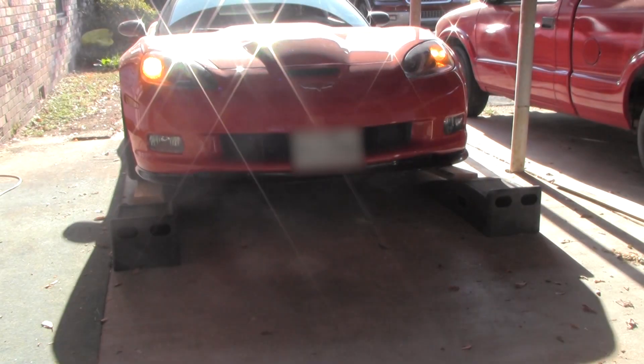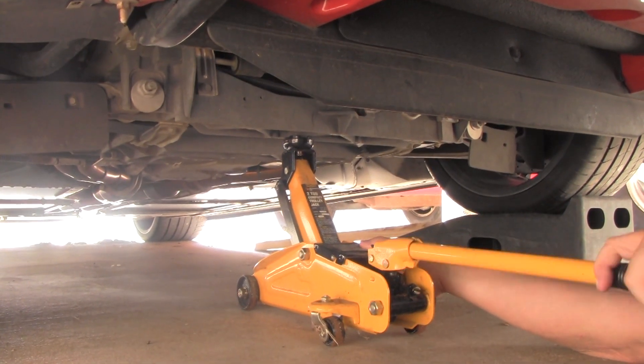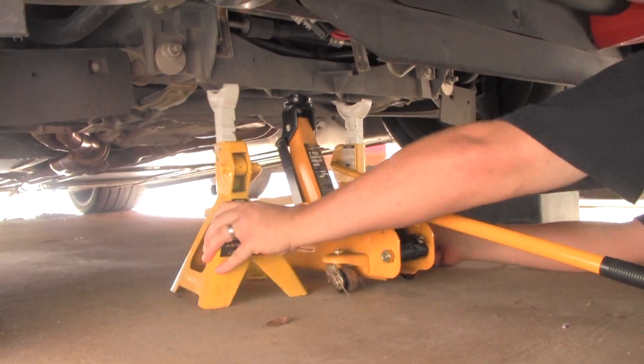Before we do anything, we've got to get this car off the ground. So what we're going to do is I got a buddy who's got some tire ramps. We're going to get some 2x6s, and then we'll stick a jack under it and get it the rest of the way. I had the jack under it, got the jack stands under it, and I realized that little jack's not enough to get this car really up. I had to go get a new jack.